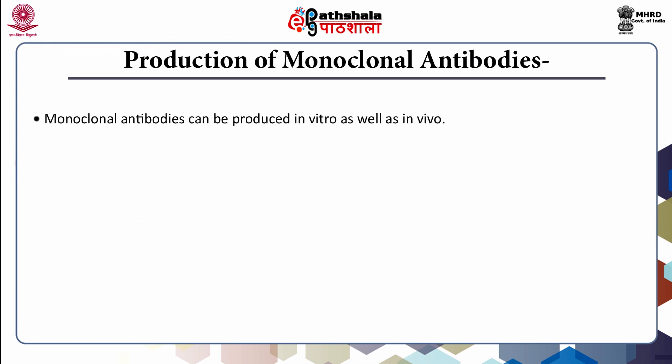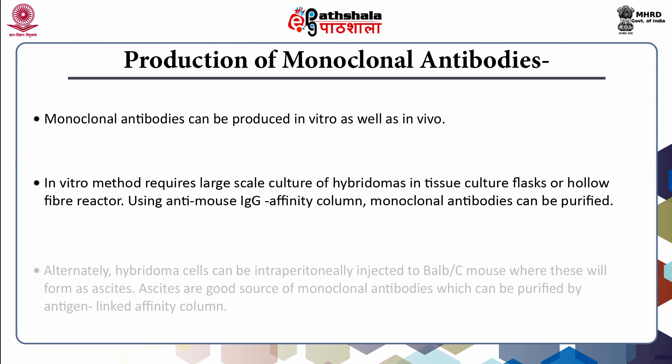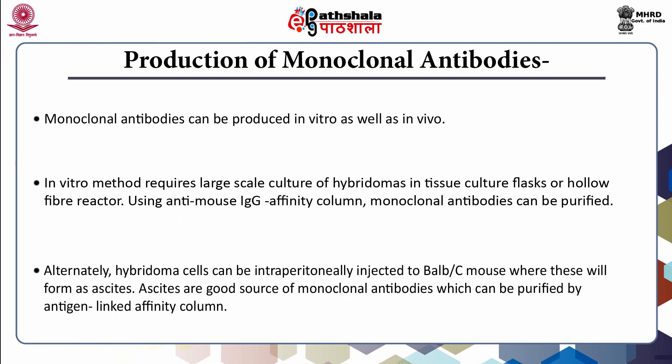Monoclonal antibodies can be produced in vitro as well as in vivo. The in vitro method requires large-scale culture in tissue culture flasks or hollow fibre reactors, and monoclonal antibodies can be purified using an anti-mouse IgG affinity column. Alternatively, hybridoma cells can be intraperitoneally injected into a BALB/C mouse where these cells will form ascites. Ascites are a good source of monoclonal antibodies, which can be purified using an antigen-linked affinity column.